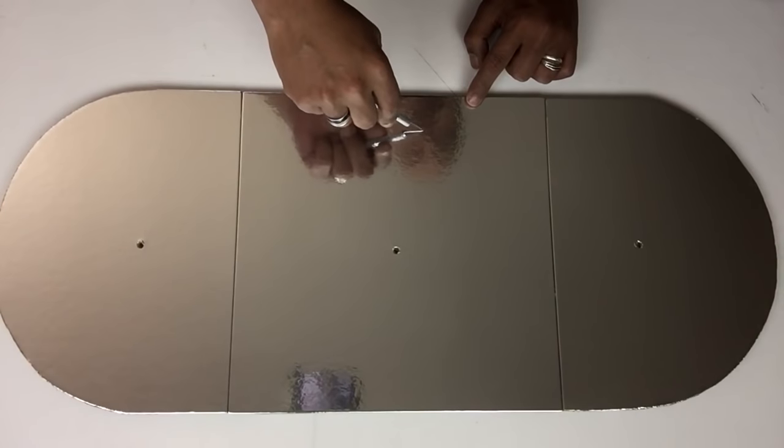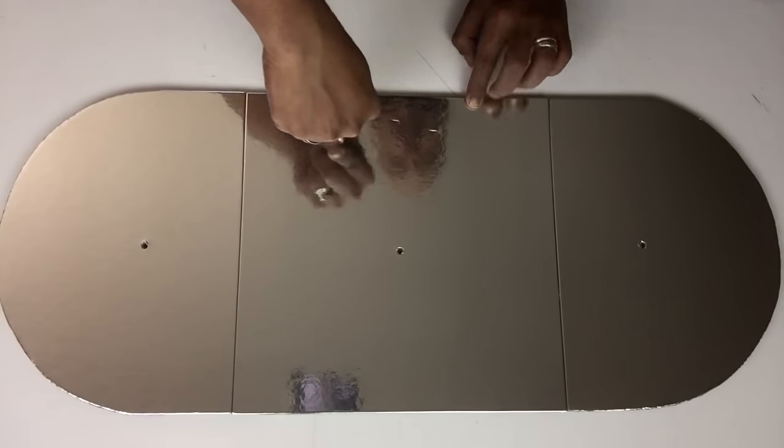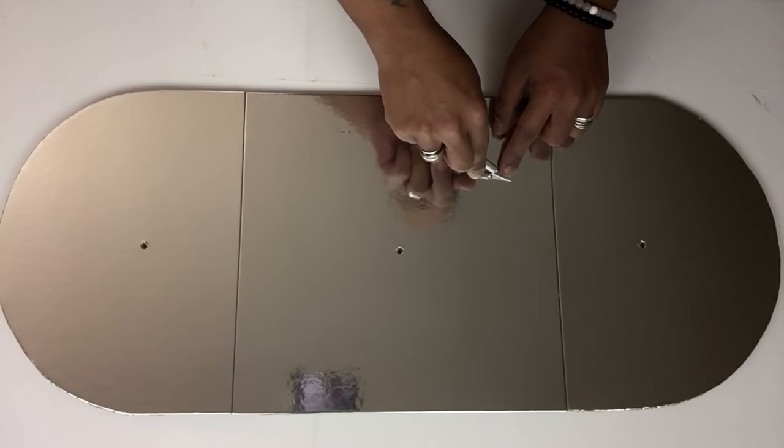Next, I'll take my exacto knife and start making small grooves — four on the top, four on the bottom side, and on the sides as well.